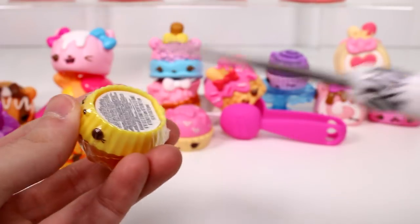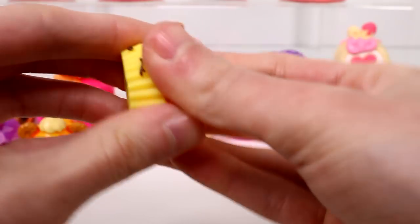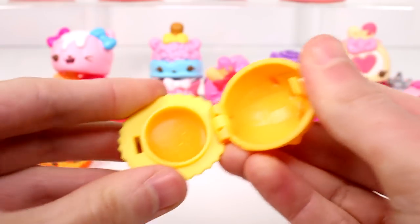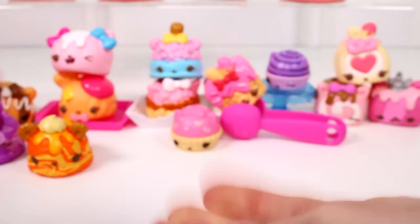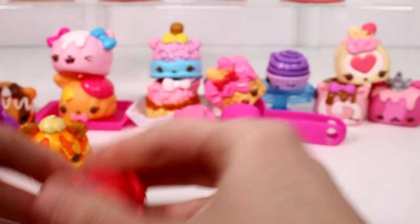And then the last one we have here is the gloss, which is the Pineapple Gloss. Let's see — I can't get it open. There we go. It looks really good and definitely smells pineapple-y. I didn't smell the cherry one earlier — let me see. Yeah, it does smell a lot like cherries.